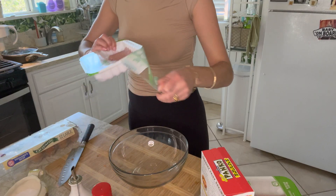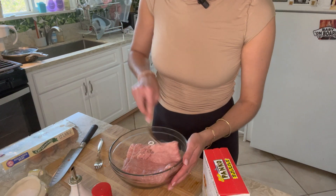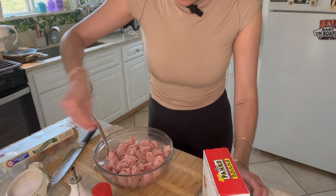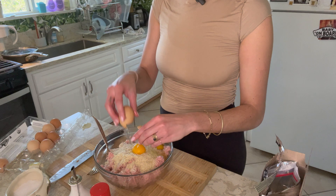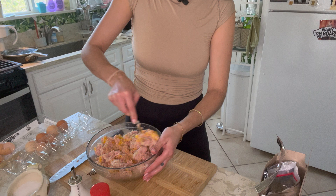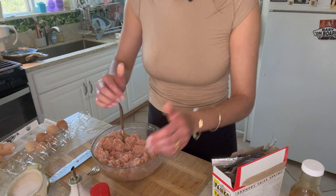I'm just cutting open my ground turkey and dumping it in the bowl. First thing I'm gonna do is mix this up so it's a little more manageable to mix everything together later. Sprinkle salt, pepper. Gonna put a good amount, and two eggs. I'm gonna mix that all together — the mother of all marinades. Now that that's all mixed up, we are going to head to the stovetop.